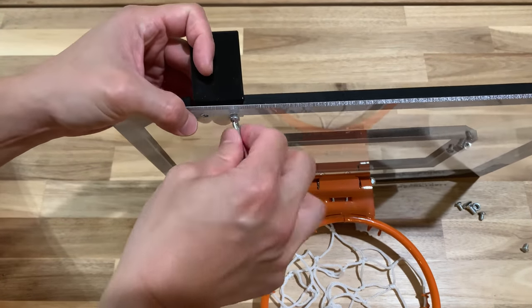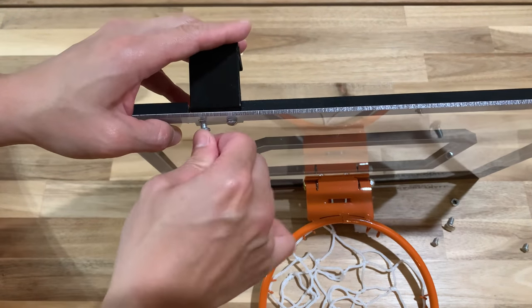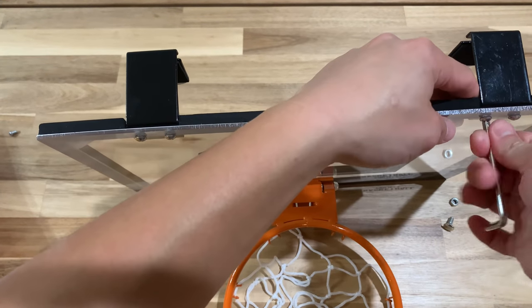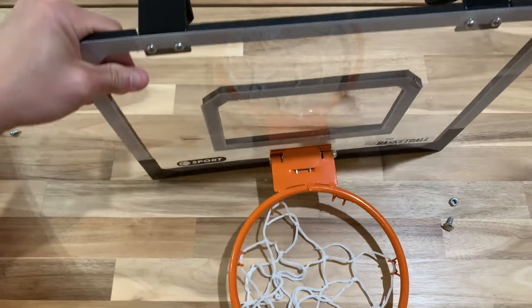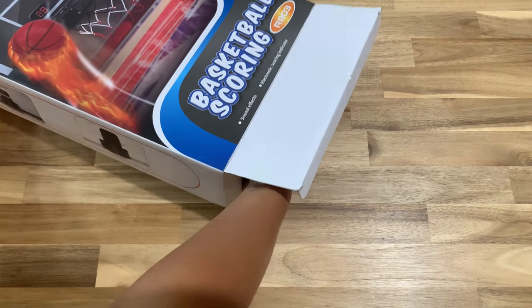Now put the bracket onto the board. It requires Phillips head screws, and they provide you with a screwdriver for assembly, so if you don't have one at home that's perfectly fine. That's it — the assembly for the one without the digital board is really simple.